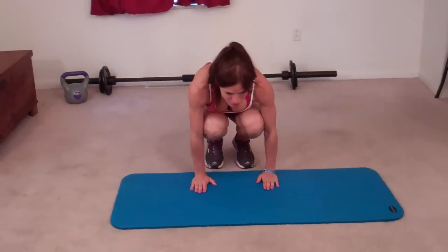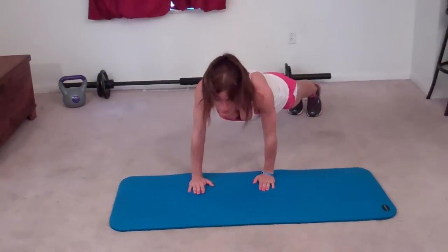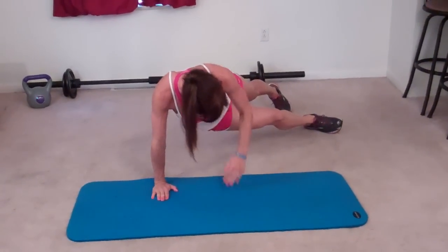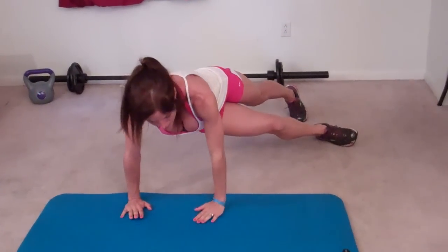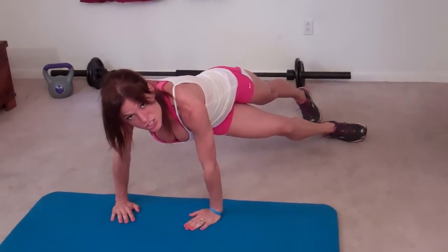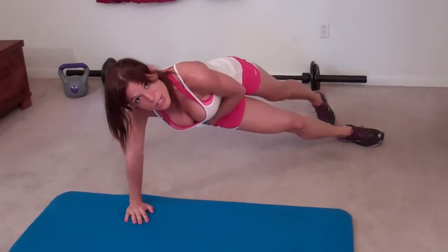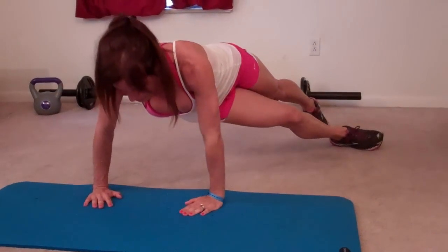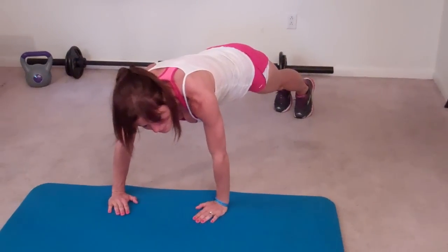The first exercise I'm doing today is an oblique push-up. I'm going to start out with my hands and feet on the floor and I'm going to jump my feet out to my left first. After I jump them out to the left, I'm going to lift my right leg and put it underneath, bringing my hips so that it's close to the floor, and my fingertips can actually face inward just slightly.